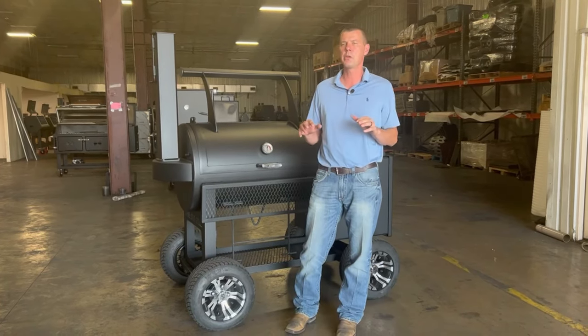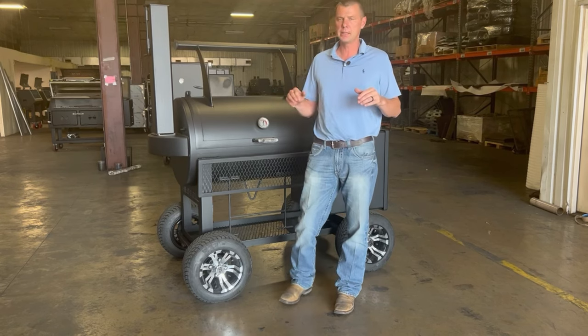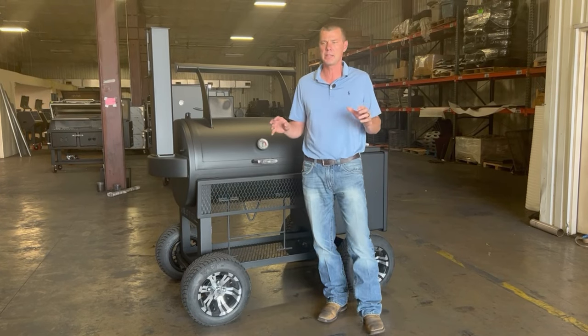Alright guys, we're back again today with Lone Star Grills here in the shop today. I got something very exciting to share with you. As you guys know, we released the Texas Edition smoker probably two, three weeks ago, and that's just had a phenomenal response to that.